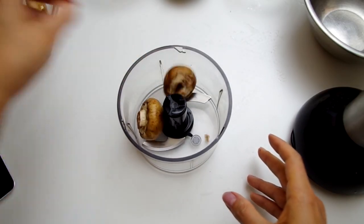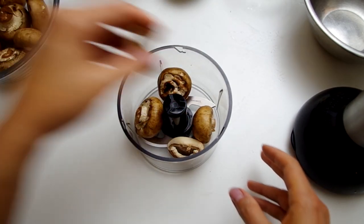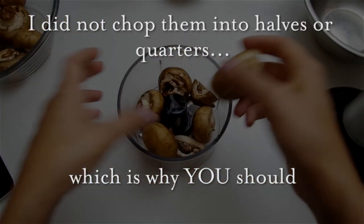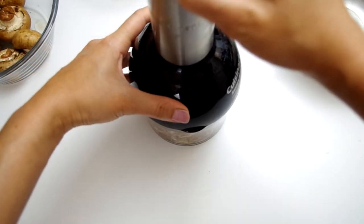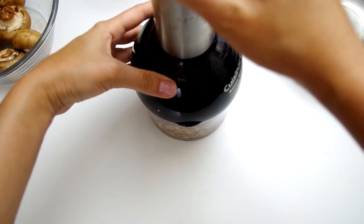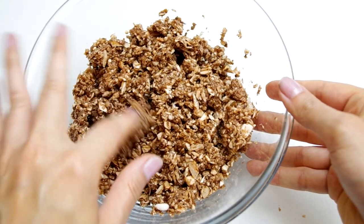To start, clean 16 ounces of baby Bella or cremini mushrooms and chop them into halves or quarters. We're gonna chop them even further in a food processor, and getting them into manageable pieces means we get a chop and not a paste. Using the food processor is helpful but you can easily over-process mushrooms, so if you have a few big pieces left just take them. It is not worth being left with mushroom mush.